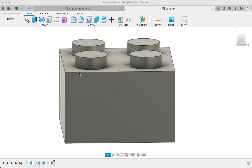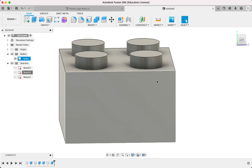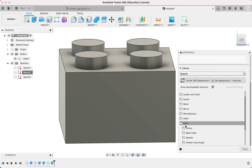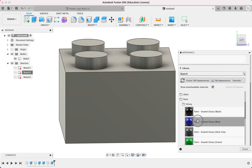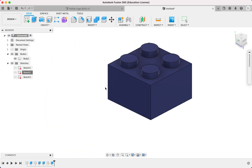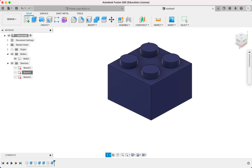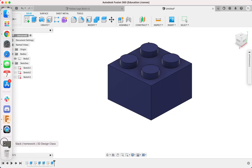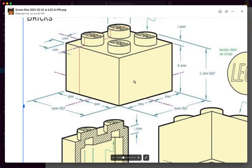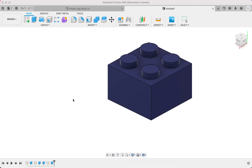I'm just going to add some color — maybe paint, maybe glossy blue. And that's it. That is how you create a Lego brick. These are the actual dimensions of an actual Lego brick, but if not, it doesn't matter — as long as you're following the drawing, that's basically this exercise. Alright, thanks for watching.